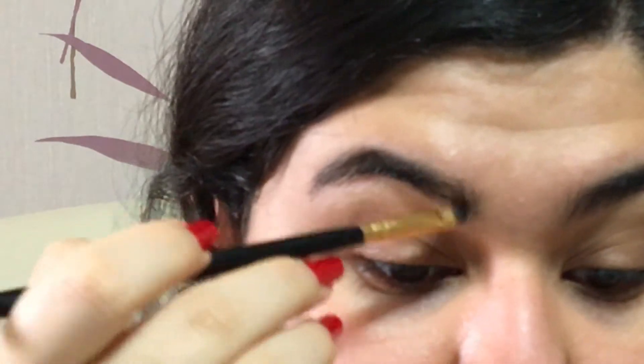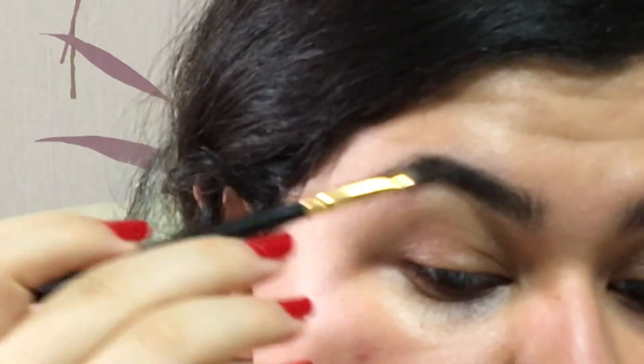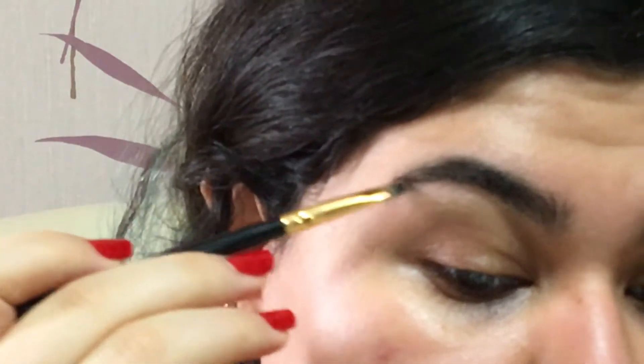I don't normally fill my brows — I just brush them up with soap and I'm good to go. But today I'm going to be wearing a lot of makeup and I don't want my brows to be neglected. Now, using soap and water, I'm gonna set them in place.